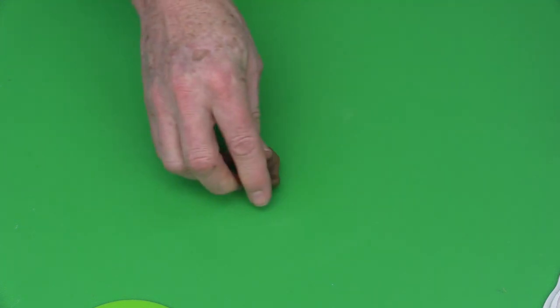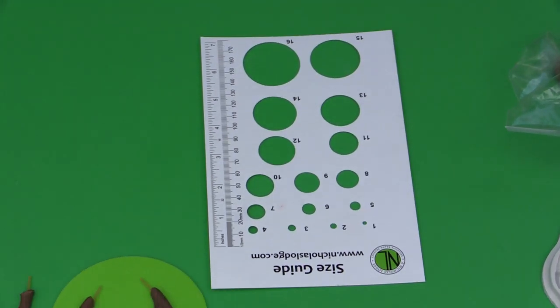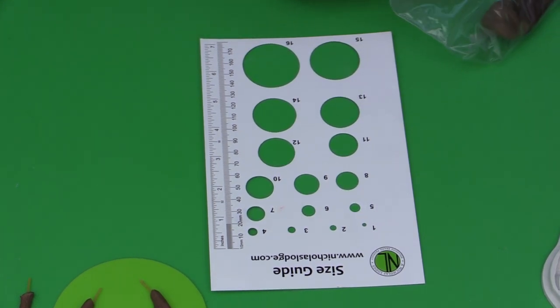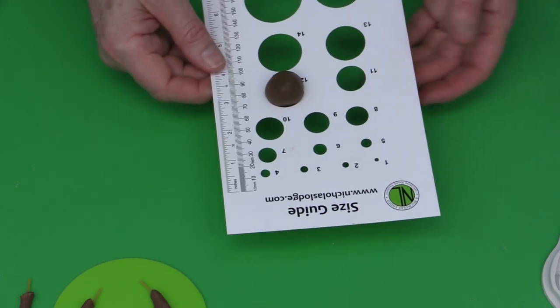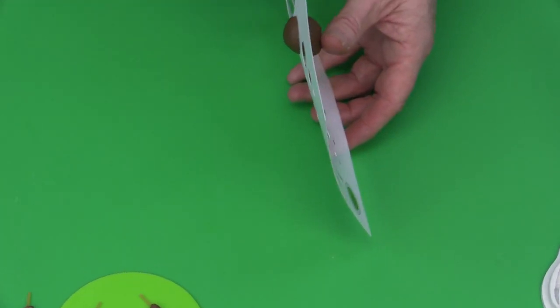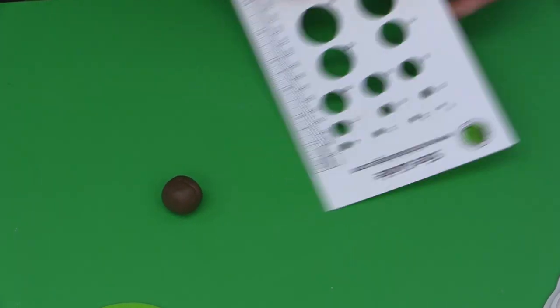Now I have some paste that's already been modified — you can see it's firmer. I'm going to start by showing how to make the antlers. In my YouTube tutorial I show antlers made individually, but here I'm going to use a slightly different technique and make them as a pair. When you buy molds from nicholaslodge.com, a size guide is included. I'll start with a number 12 size — about one-third below and two-thirds above the center line.